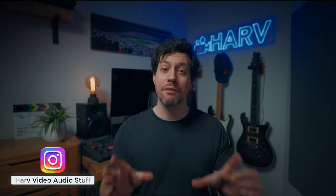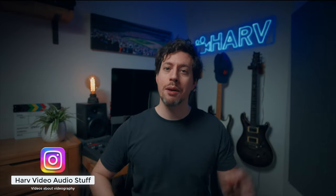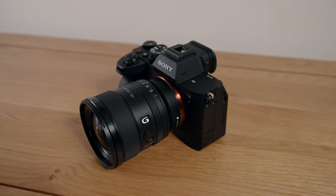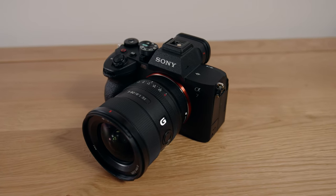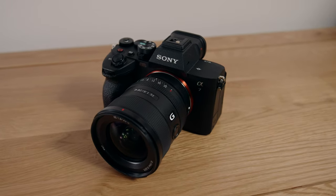What's up my friends, welcome back, you're watching Harv — video audio stuff. In this video I'm checking out the Sony a7IV for video use only. I want to show you some important things about this camera and just share my experience with it so far. There's a lot that I like with this, I've also had some issues with it, and there's definitely some things you need to know if you're considering buying one.